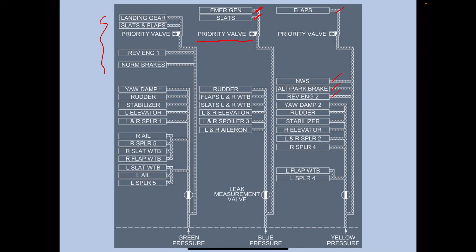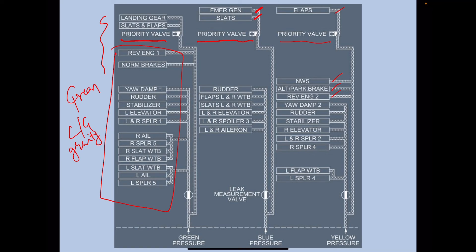An important feature is the priority valve. The priority valve actually gives priority to the services listed below it in the system. For example, if the green system is at low pressure, the priority valve gives priority to services below the valve. Landing gear can be extended using gravity, and slats and flaps are also available in the blue and yellow systems. The priority valve cuts off heavy load users when there is low pressure — it does not prioritize the upper users because those are heavy load users that would degrade the pressure value.